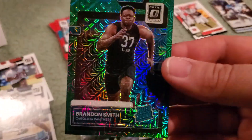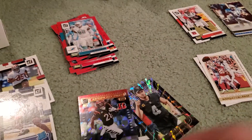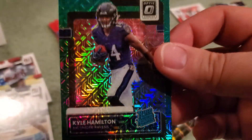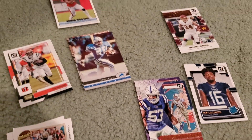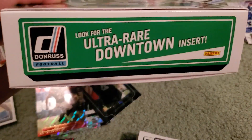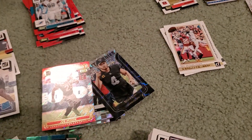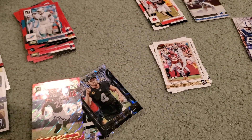Then a couple of optic preview cards, I guess, with the green mojo — Brandon Smith and Kyle Hamilton. Not numbered or anything like that. And then some of the other inserts here piled up. Nothing crazy, though. A whole bunch of base here. It was an H2 box, so we were trying to get the ultra-rare. We did not pull that, but fun little break nonetheless. Just wanted to recap the video for you guys really quick here and show you guys what we got in the box.